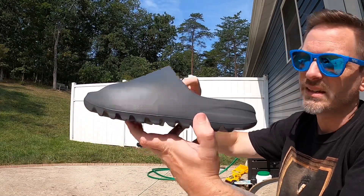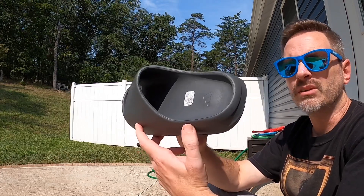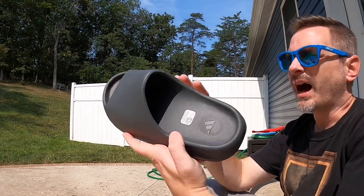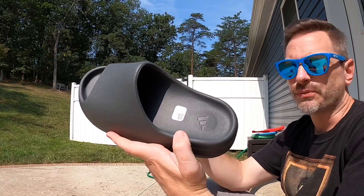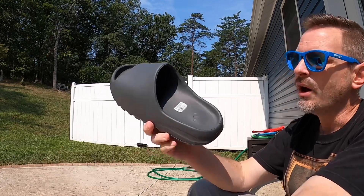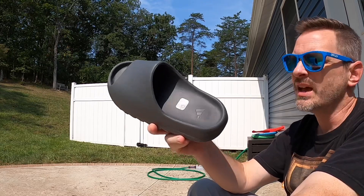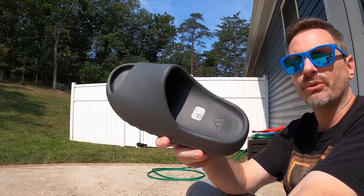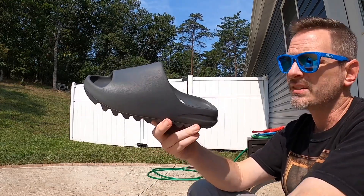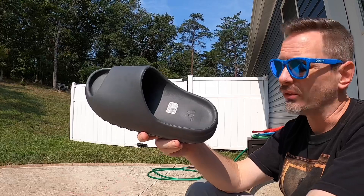It does say Yeezy made in China on the inside of this. Somebody on my Slate Marine review said their pair says made in India. I know for a while they were made in a bunch of different countries — you could see them saying made in India, made here, there, everywhere. But I actually looked it up and I think all these recent pairs have been being made in China. Somebody correct me if I'm wrong — at first I thought maybe they made them in multiple locations for these recent colorways, but I think they are just made in China now.